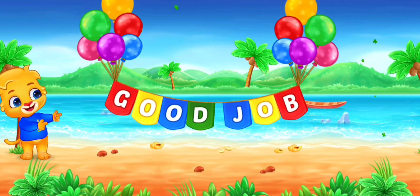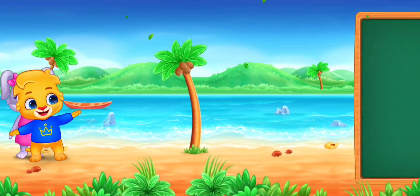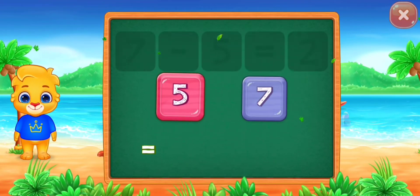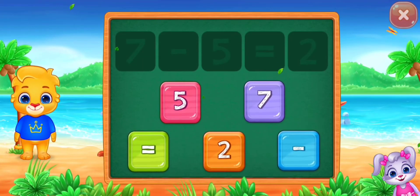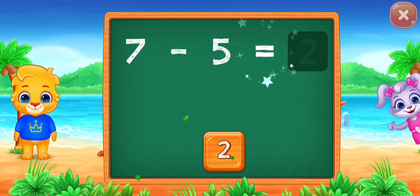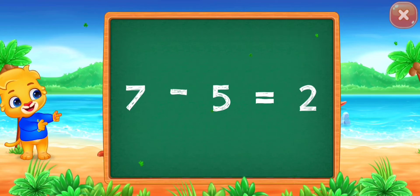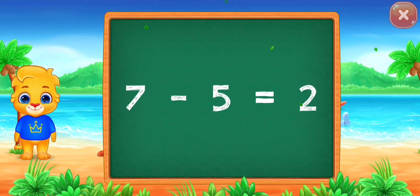Good job! Seven minus five equals... Good job! Two. Hooray! Seven minus five equals two.